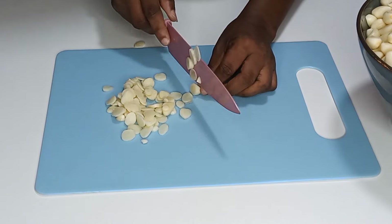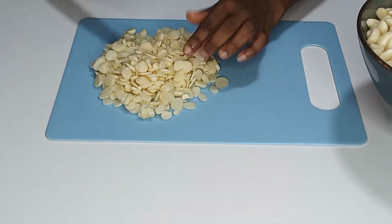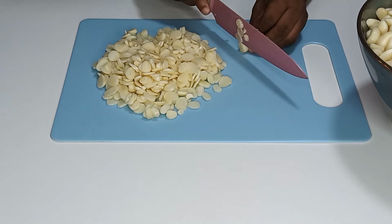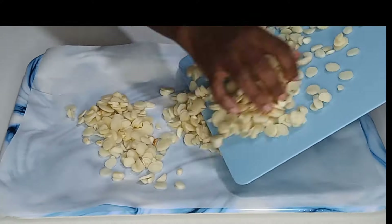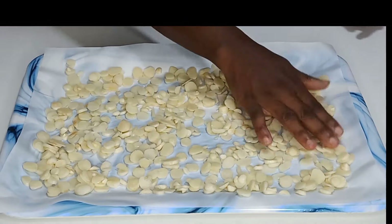For the first method, if you don't have a dehydrator, just slice the garlic like this. After slicing, put a baking sheet in a tray and then transfer the sliced garlic into it and spread it all over inside the tray.